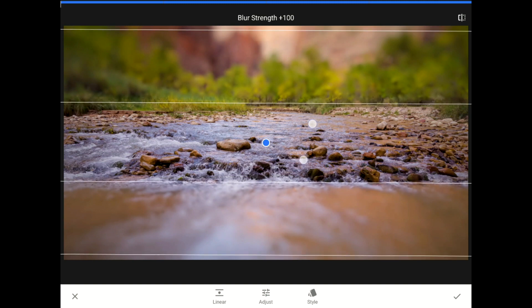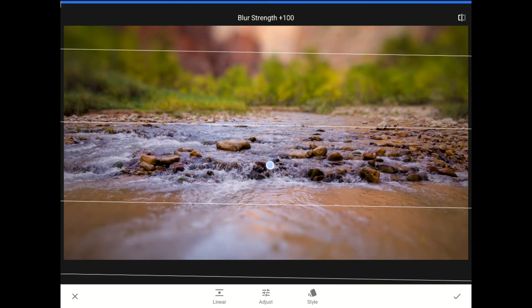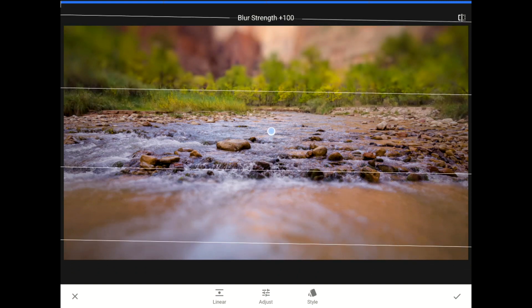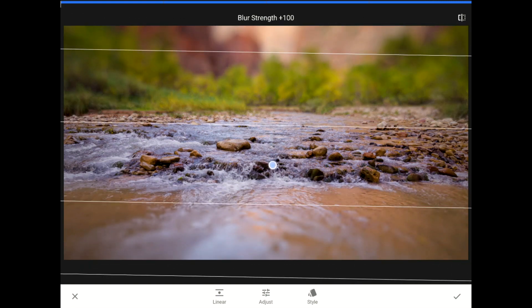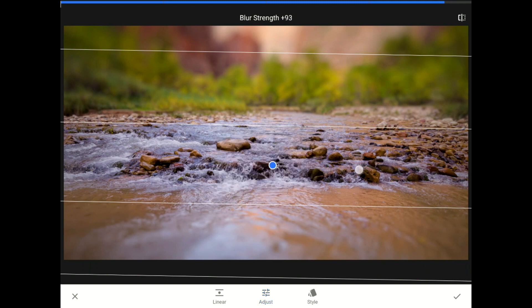I can also reposition the whole filter by tapping on the blue pin with one finger and dragging it up or down. If I tap on the word adjust or swipe one finger vertically against the screen, a menu will appear.